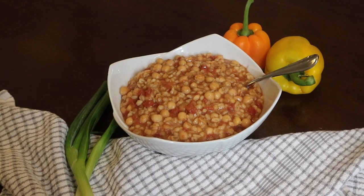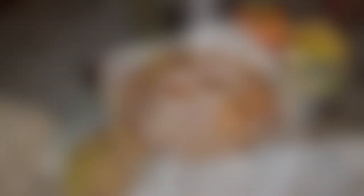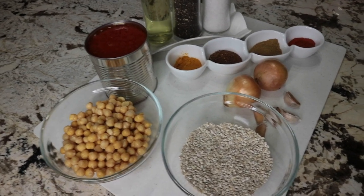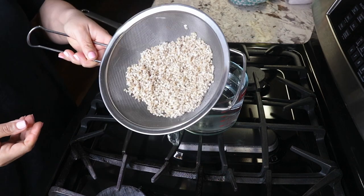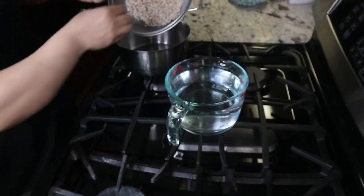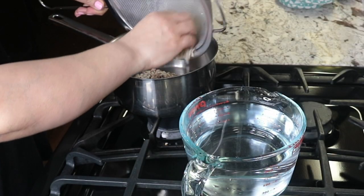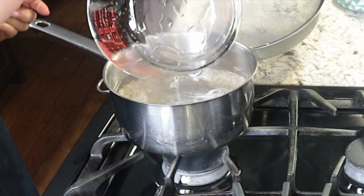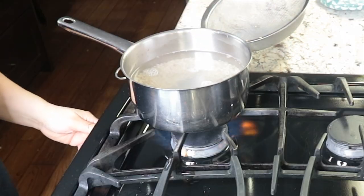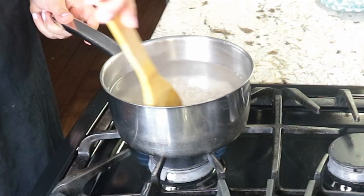The first meal is this vegan tomato barley soup, and here are all the ingredients that I am using. I will leave all the recipes in the description box below so check them out. I'm going to start off with cooking the barley first. I added one cup of washed and rinsed barley with four cups of water. Bring it to a boil and let it cook for half an hour or until it's tender.